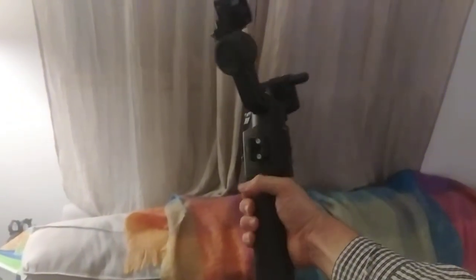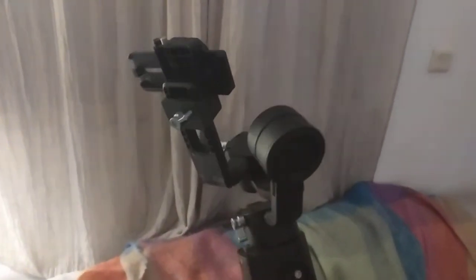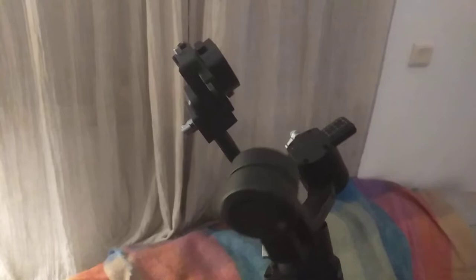The Ronin SC is not a small piece of gear. It's a relatively chunky gimbal, at least a relatively chunky piece of camera gear. It's not only fairly tall, it's just kind of fairly heavy and cumbersome across all different axes. So when I got this, I was trying to figure out what kind of backpack I could use.